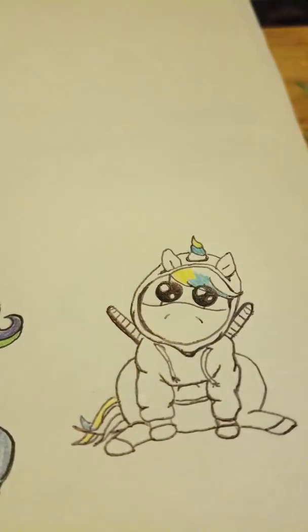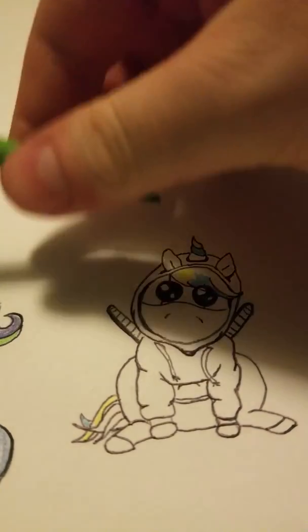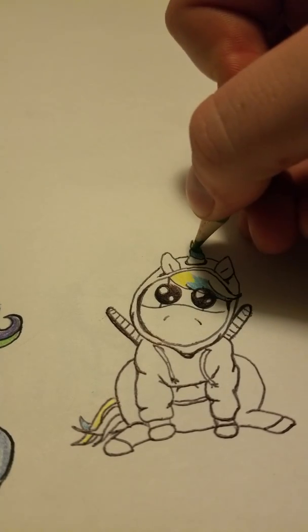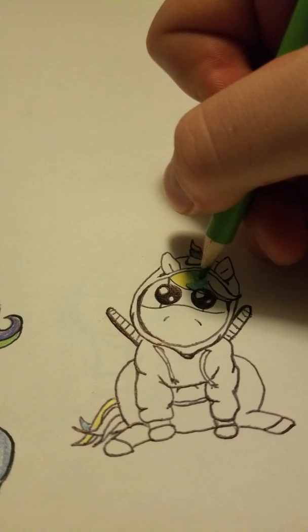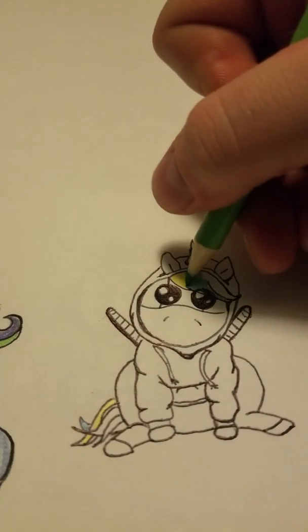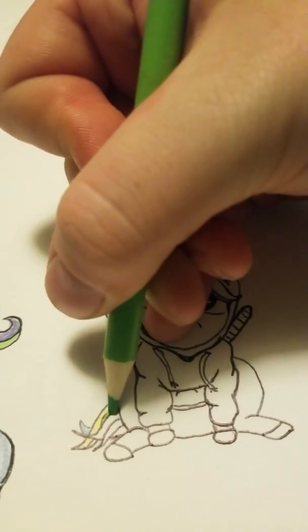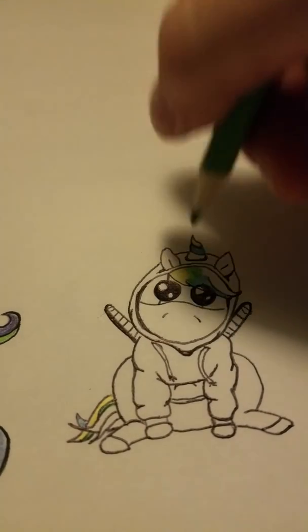And the tail. Next I'm going to go with my light green and put some green right here, here, and here. Right now I just want my colors to be very vibrant. I don't really want my unicorn to have shading in the hair because I want it to stand out quite a lot, so I decided not to shade the hair this time.